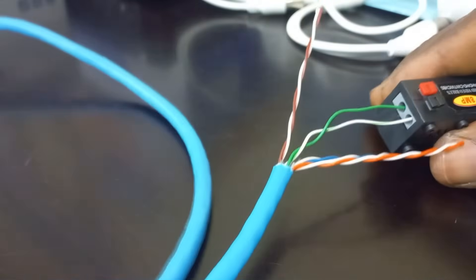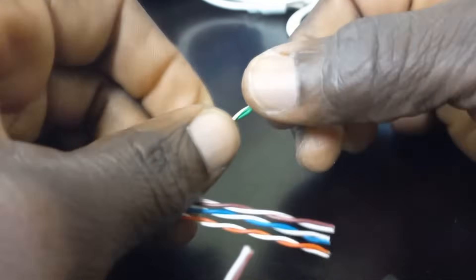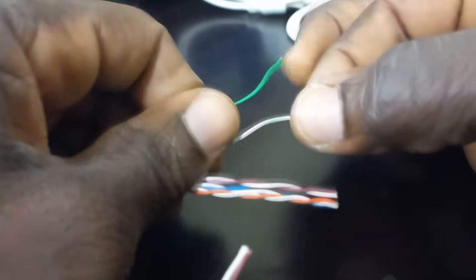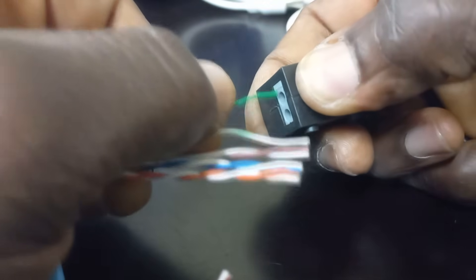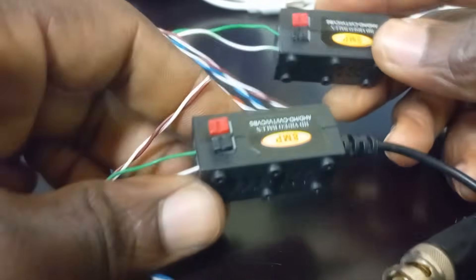Let's get to the other end of the cable. We will use the same green pair and by the same process insert the cables into the baluns. The positive video is the solid green and the striped green is the negative video. Our video terminations are now ready for both ends of the cable.